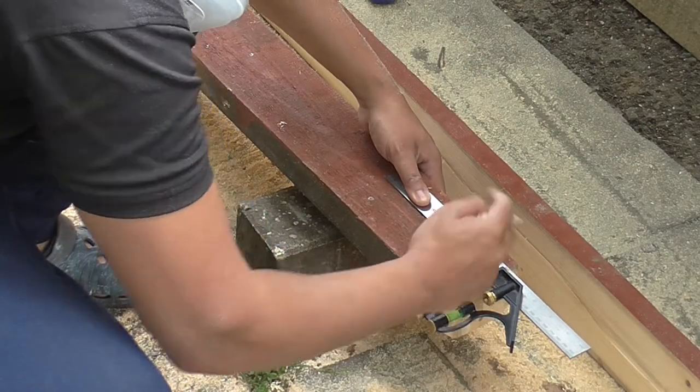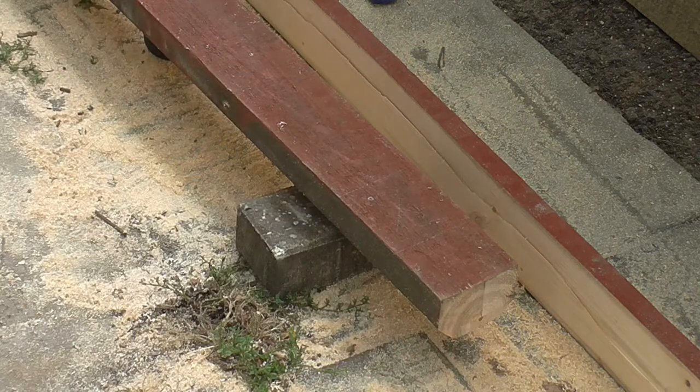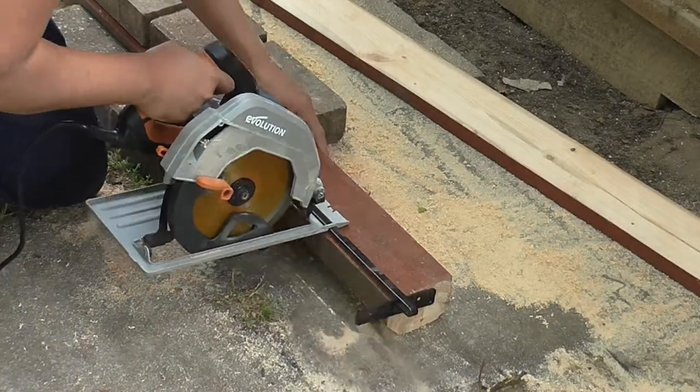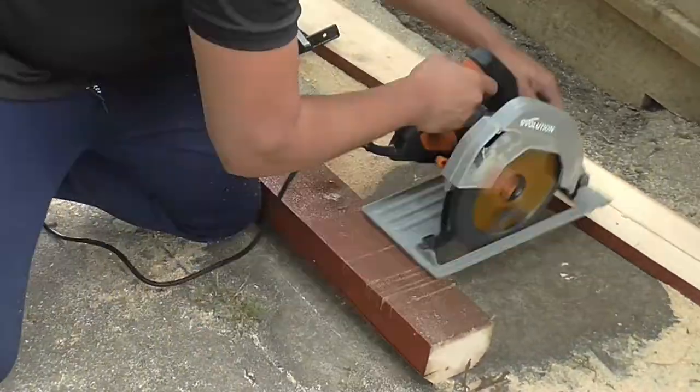After I had my beveled edges cut, I started by marking exactly where the 4x4 recess would go. I left a 3-inch overhang on each side. I then used my circular saw to cut a 3/4-inch recess, 4 inch by 4 inch — the same as my gate posts — so they slot in with a snug fit.